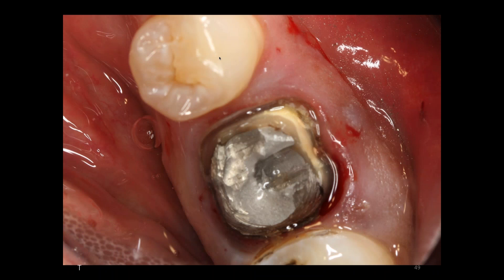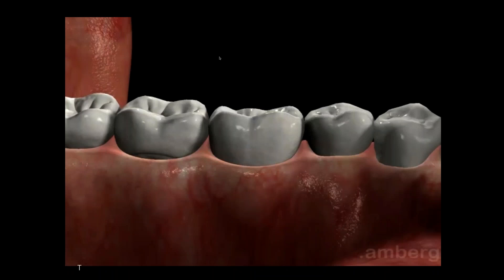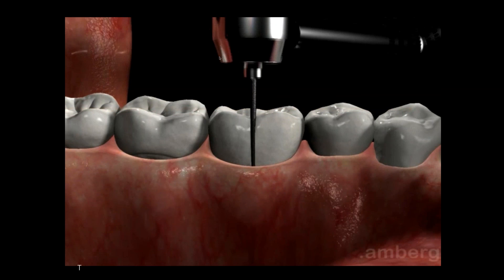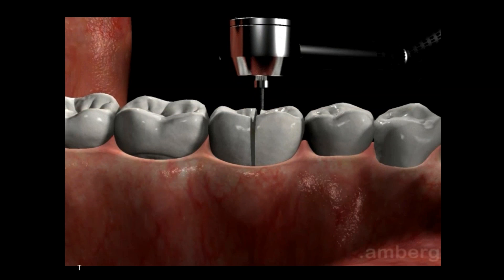I'm simply going to section the roots mesial and distally, and this video shows that it's very important that you use your radiographs to determine correct sectioning. Here we didn't section through the furcation, and thus the tooth is still in one piece.